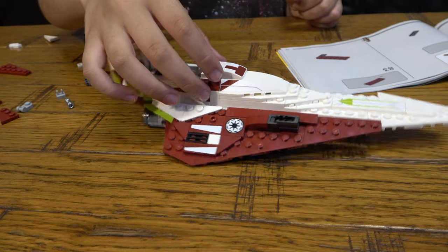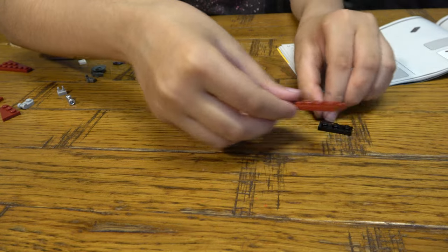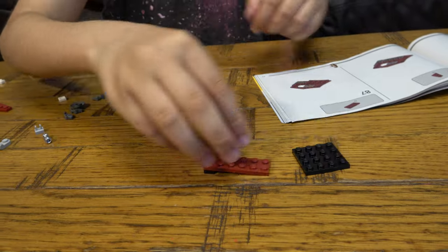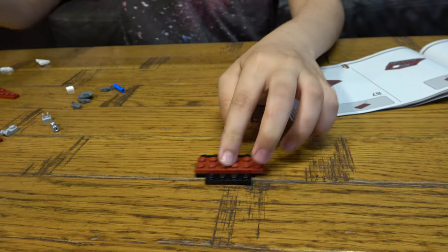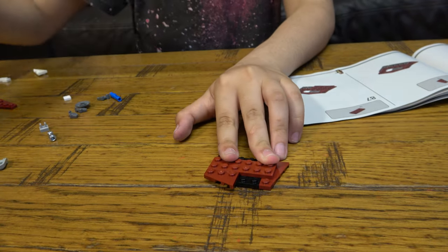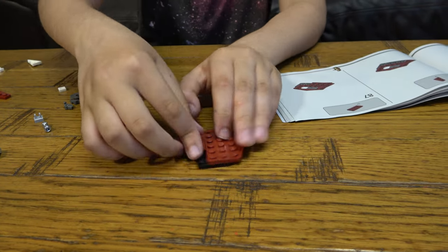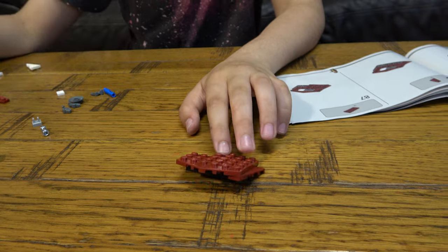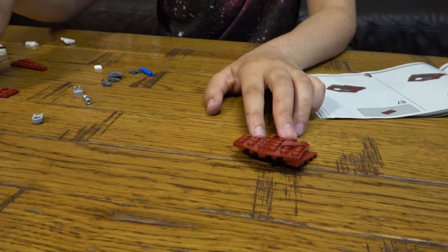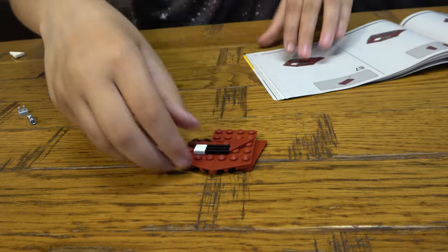Okay, that's it. Now we can put it aside. Take this and next we're going to get this here, turn it upside down, get that there, get it back, get that there.